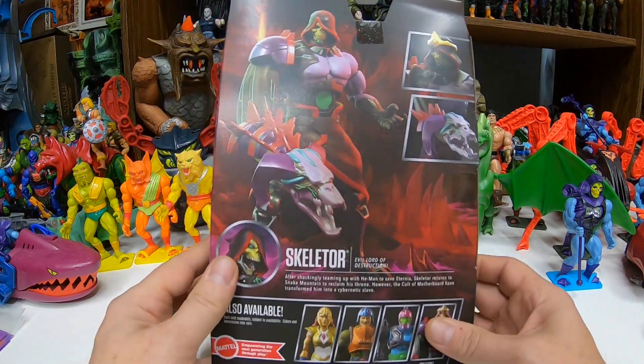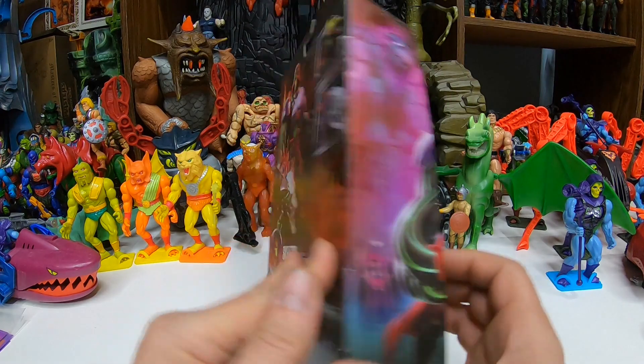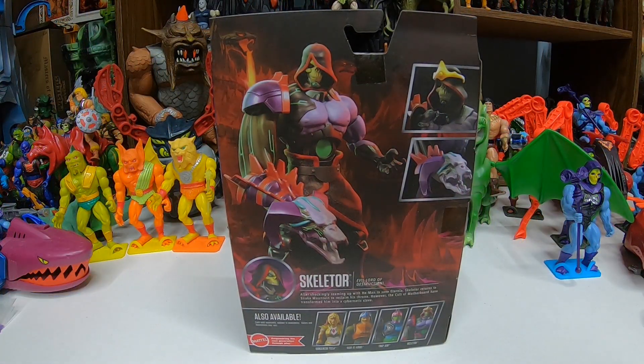This is Skeletor after he was infected by Motherboard. On the back we got cool poses of the figure. Let me go ahead and read the bio. Revolution didn't even come out yet, so we don't really know how the story is going to go. So: Skeletor, Evil Lord of Destruction — after shockingly teaming up with He-Man to save Eternia, Skeletor returns to Snake Mountain to reclaim his throne. However, the cult of Motherboard have transformed him into a cybernetic slave.